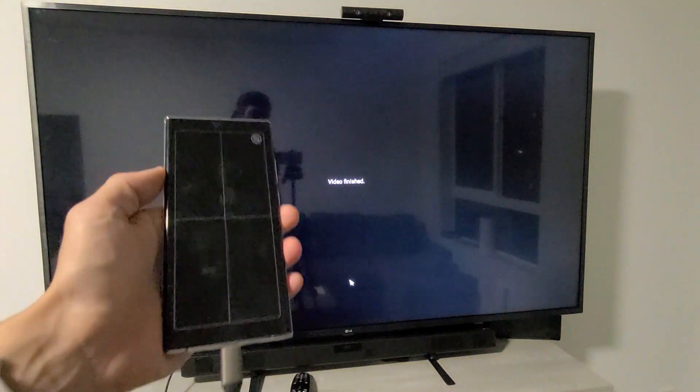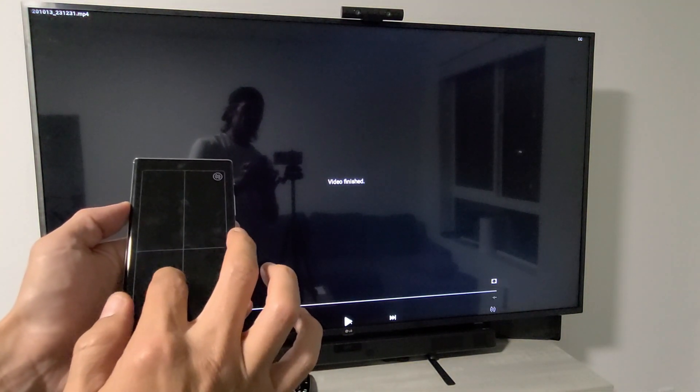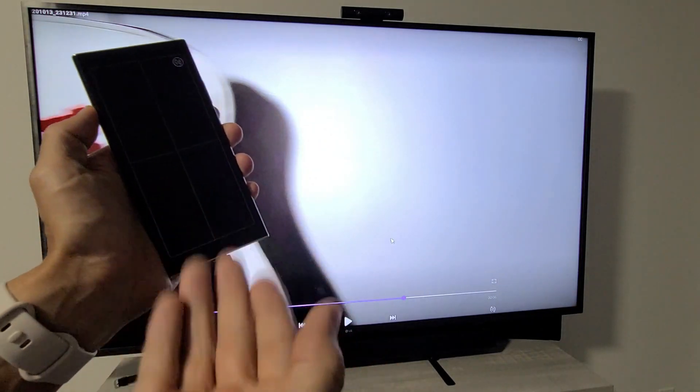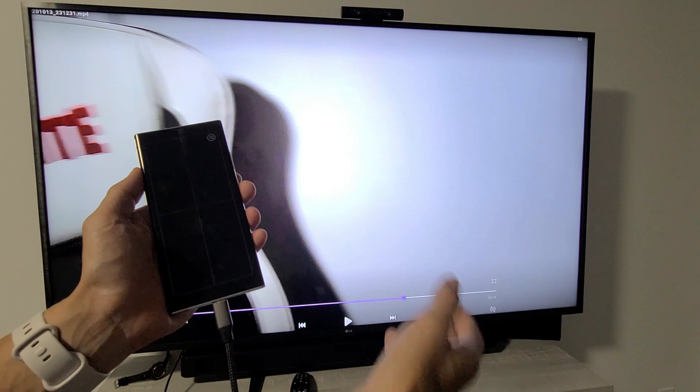Let me play that again. The audio is currently coming out of my Note 20. You can also make the audio come out of the TV instead — I'll show you how to do that.